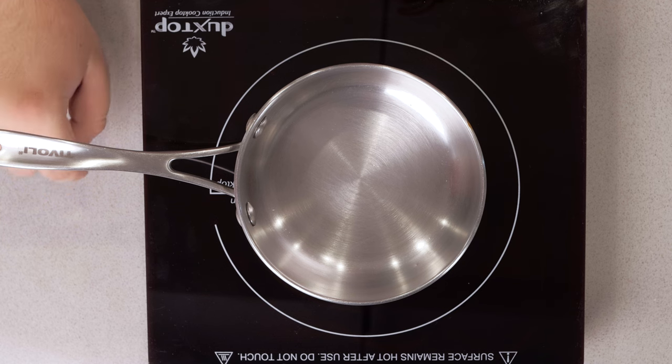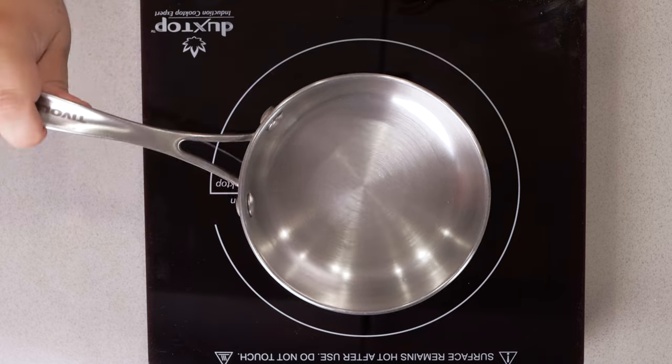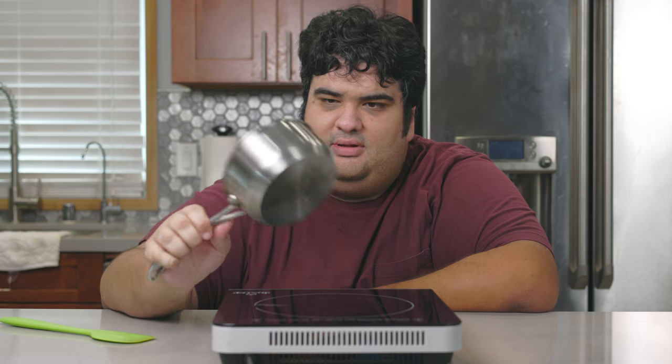I'll be using the patented no-fondue-pot fondue method for making my caramel fondue. Basically I use an induction cooktop with a compatible pot. So how can you tell if your cookware is compatible? Grab a magnet, stick it to the bottom of your pot — if it sticks, it works. Or there's the alternative method: grab any pot, stick it on, and just pray that the cooker doesn't have a conniption fit. But I've used this pot with this cooker before, so let's continue.